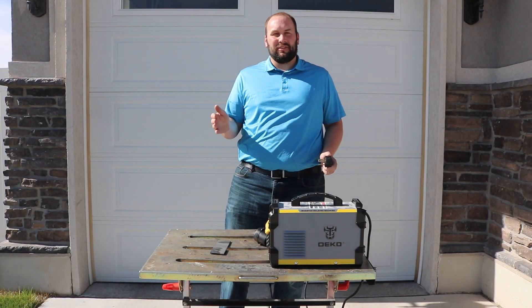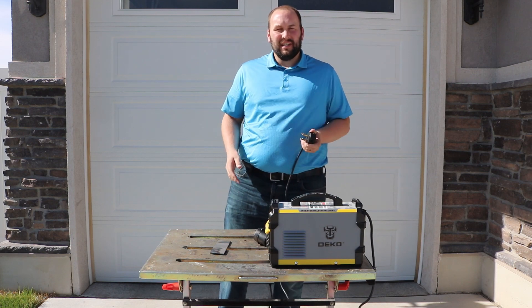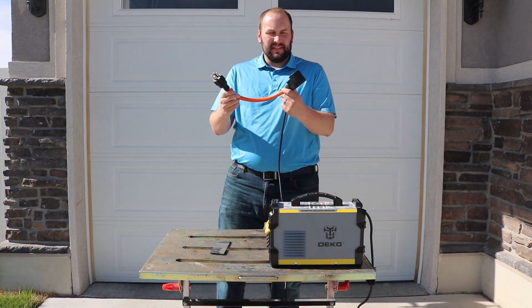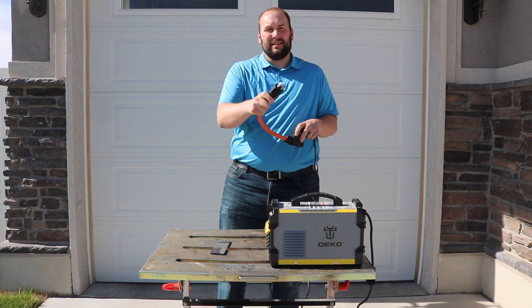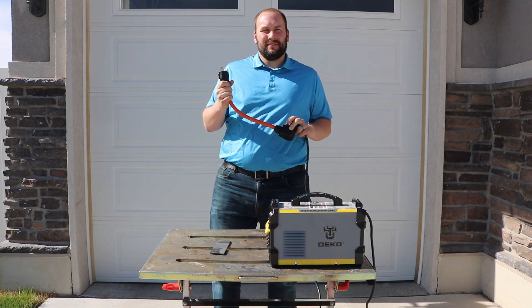The 120/240-volt generators typically have a different style of plug than your welder will have. I was going to make an adapter, but when I looked on Amazon there's one you can just buy. It's really neat — I can plug my welder directly into the adapter and it has the four-prong outlet to plug into the generator. Seems really well made; I'll link it in the description.